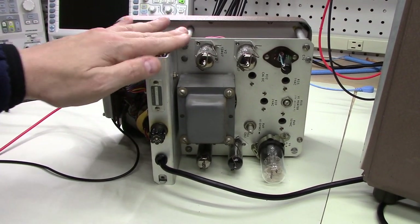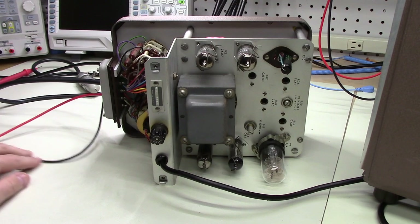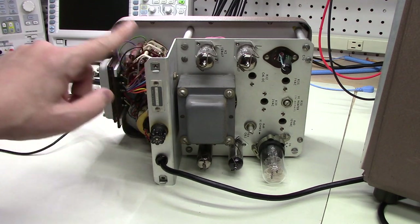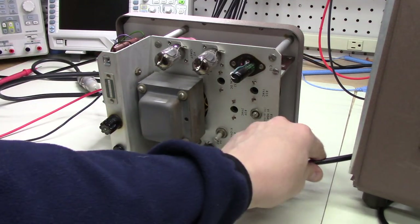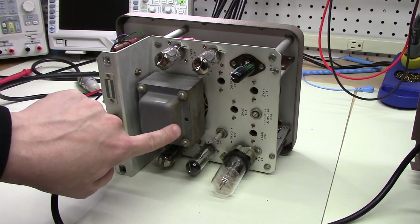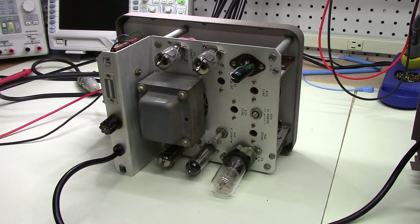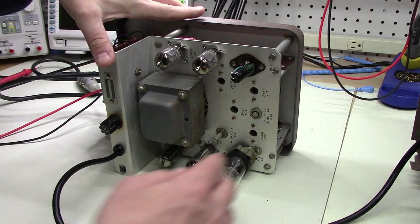I've gone through and cleaned this, again mostly with compressed air and clean dry cloths, and then alcohol wipes where the other techniques didn't prove effective. It's cleaned up quite nicely. There's just a very, very small amount of residual rust on the transformer, but it's just surface rust — it doesn't go deep at all. And that is entirely acceptable.